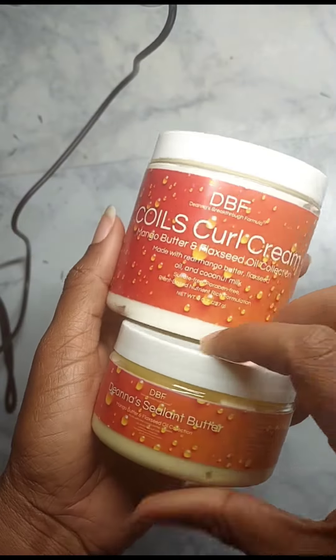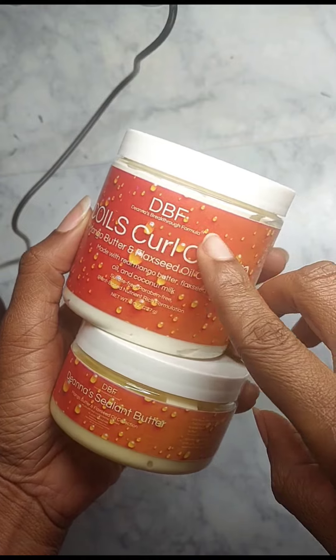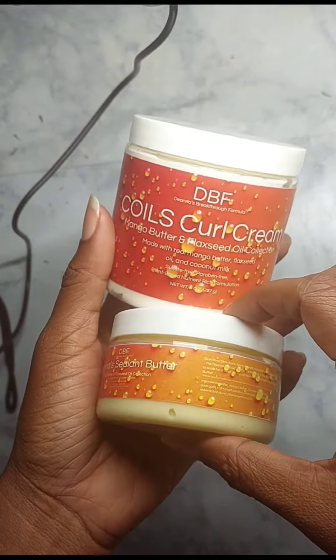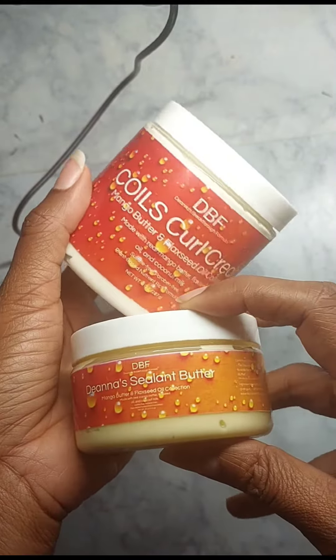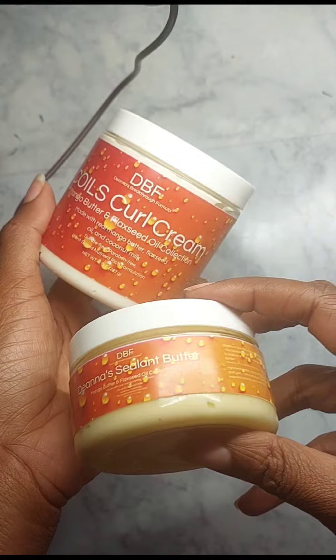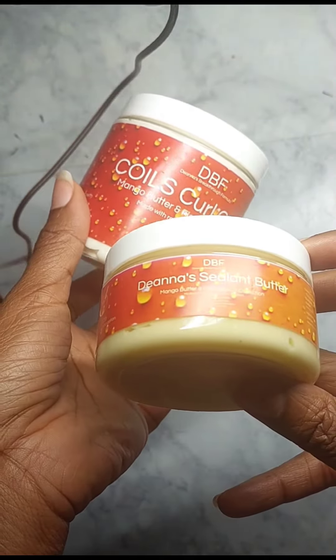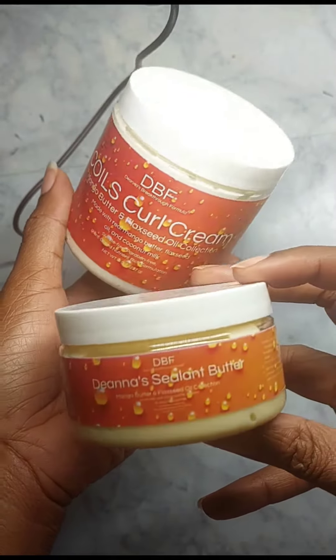Just a quick video of this great new product I'm trying out right now called Donna's Breathtaking Formula. I basically follow this YouTuber called Glow in Peace, and she said she would not have made this product had a product she was using not gone out of stock. So she made her own thing, and I'll make sure to attach her long video as a link.